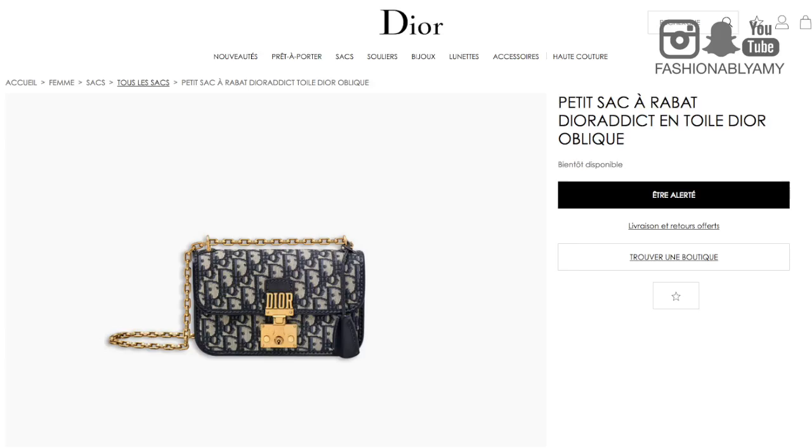This monogram print is coming back from Dior. It is called the Trotter or Trotti monogram print. I didn't know any of this — I only knew about it after I saw Melissa's video. So I'm definitely thankful that I saw her video and got inspired to go look for one.